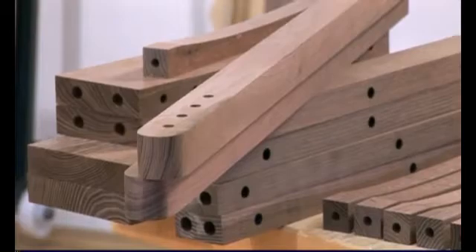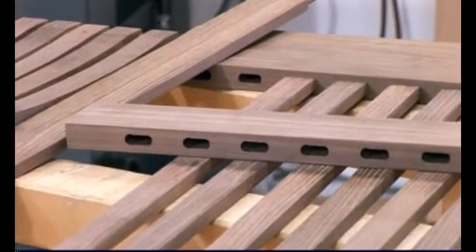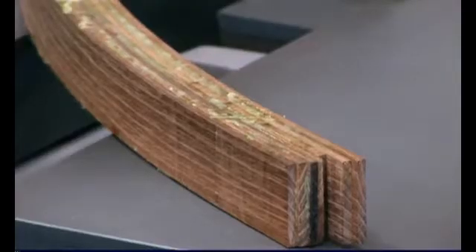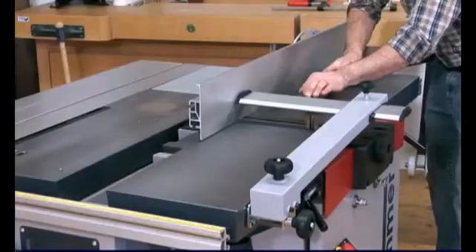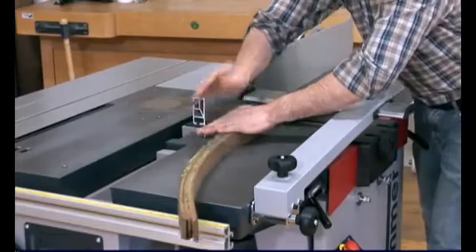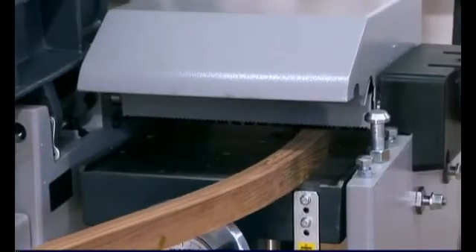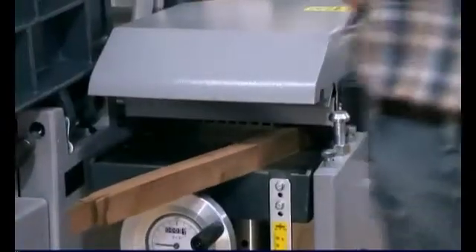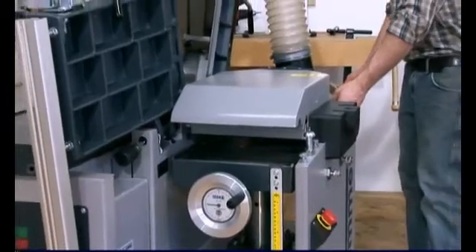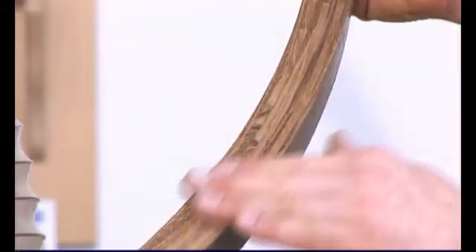All done and dusted — all of the dowel holes and mortises have been carried out perfectly. Whilst Helmut was mortising, it has given the glue time to harden. These can now be planed to size, carried out on the planer thicknesser. Simply perfect.